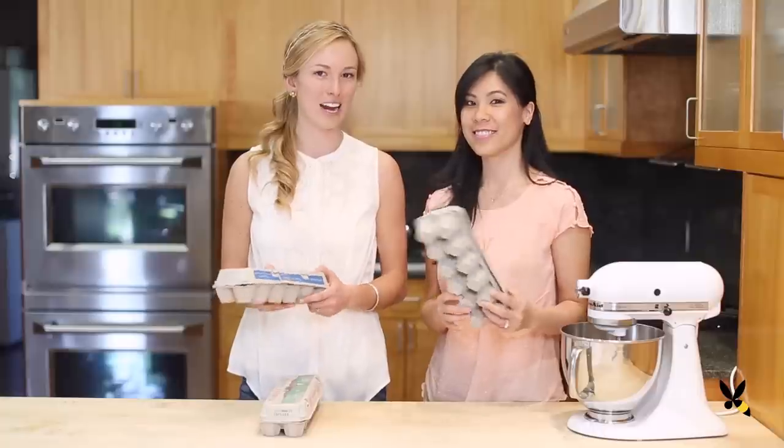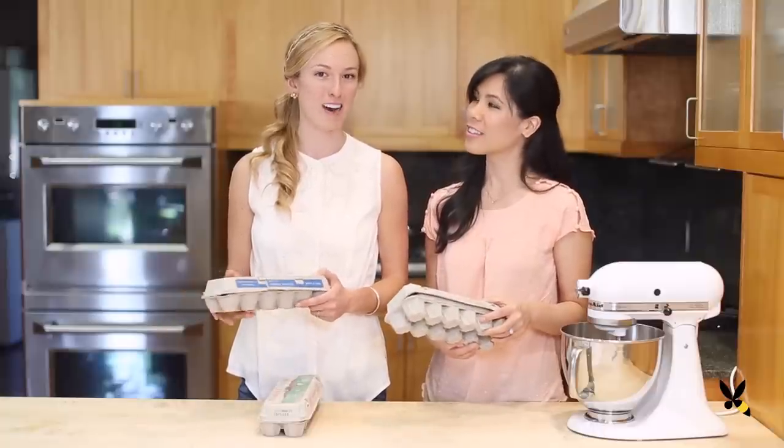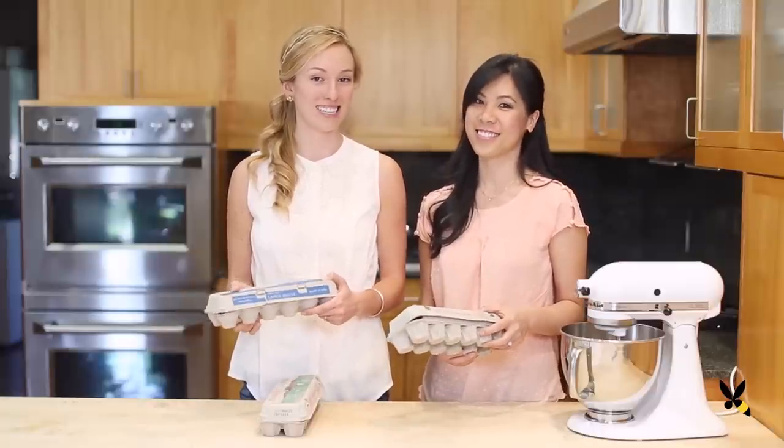We're going to take these leftover egg cartons — why don't you join us outside where we'll show you how to start seeds for summer flowers.